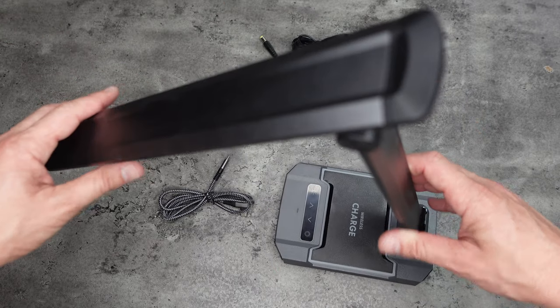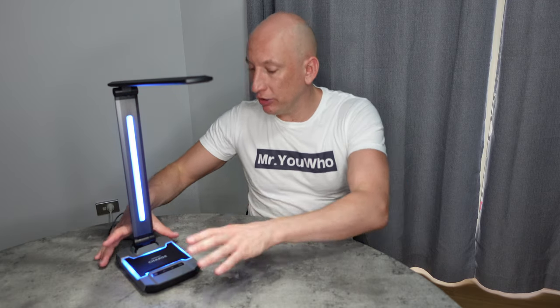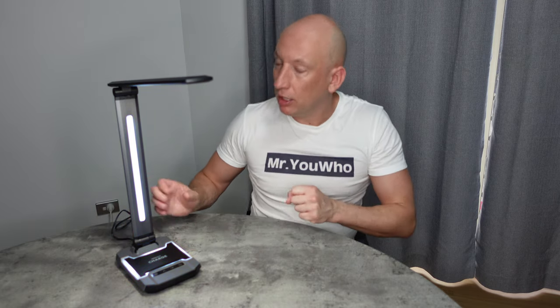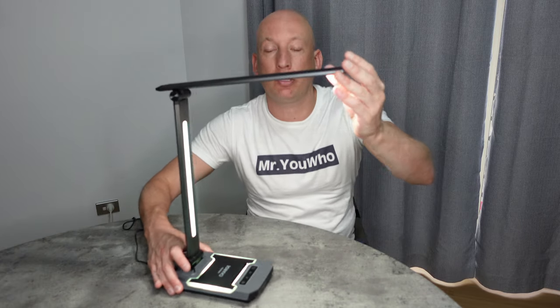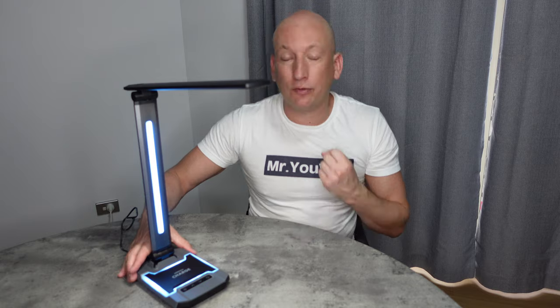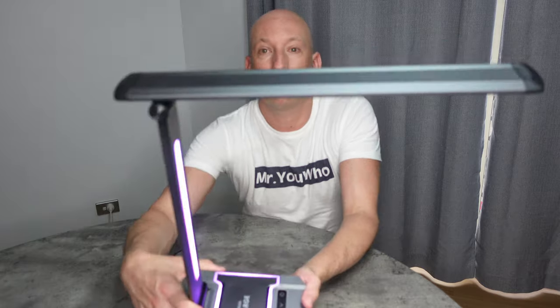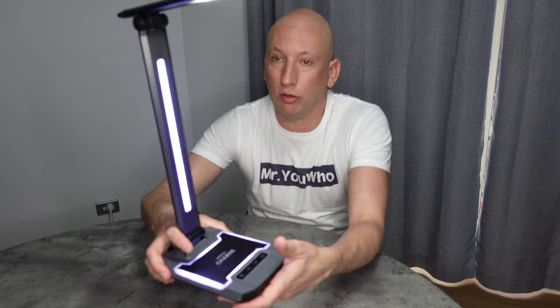What we're going to do now is actually set this all up so you can see exactly how it looks. Let's take a closer look at the Ace Lamp. Here's the lamp — I've currently got some of the RGB lighting on it. Now, one thing you can really tell straight away is the quality. It really is a very, very good quality build with an alloy finish, making it very, very sturdy while being very, very light. It has a real lovely quality feel to it.